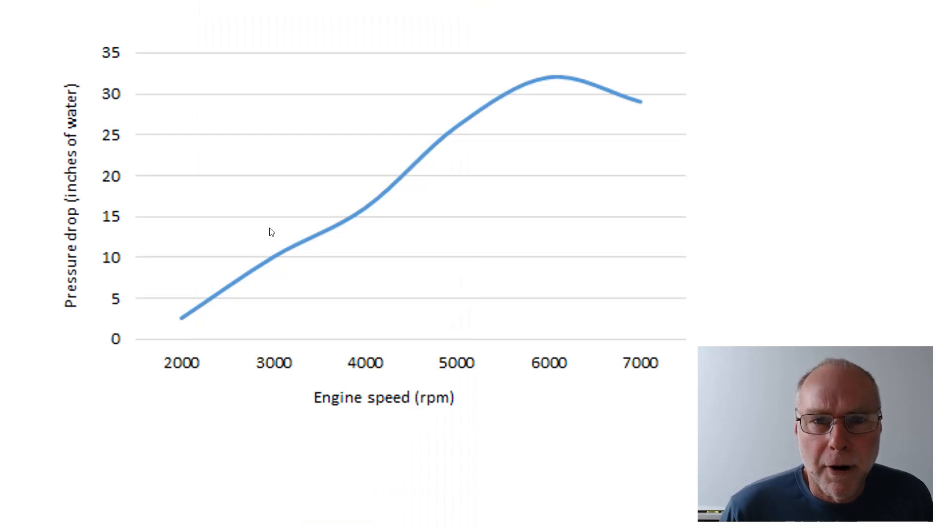We drive on the road, call out the manometer reading every thousand RPM, then plot it on a graph. Here's a real-life one — going from 2,000 RPM to 7,000 RPM, with pressure drop in inches of water measured just before the throttle body. That means we're capturing the cumulative pressure drop of the whole intake system prior to the throttle body — how well the air box flows, how well the air filter flows, how well the plumbing flows. The pressure drop graph looks exactly like the power graph, because power is proportional to the amount of air being breathed by the engine.